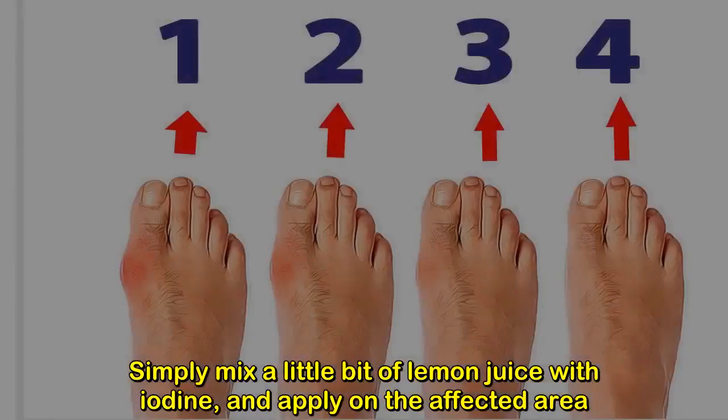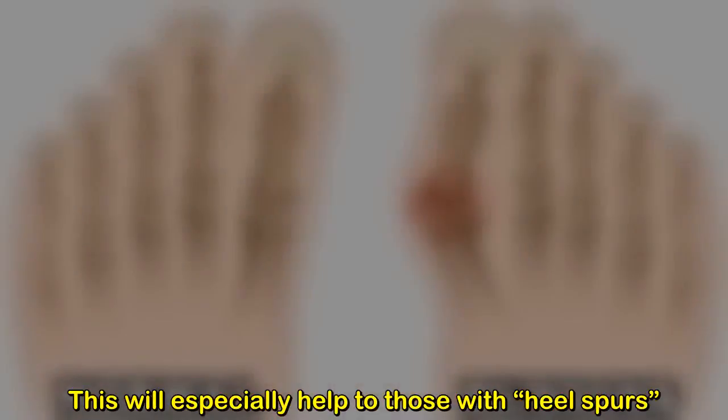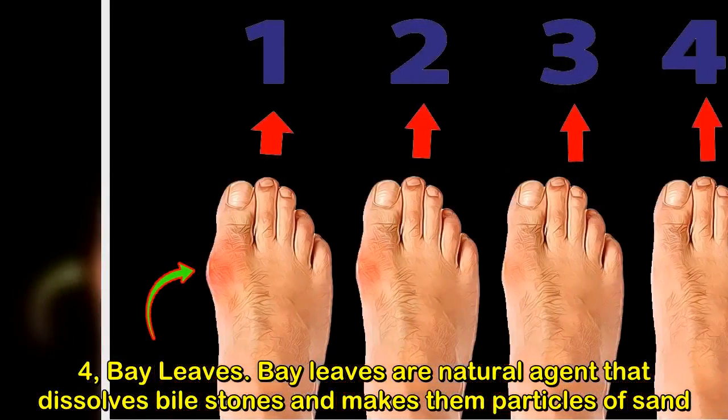Three: lemon juice and iodine. Simply mix a little bit of lemon juice with iodine and apply on the affected area. This will especially help those with heel spurs.